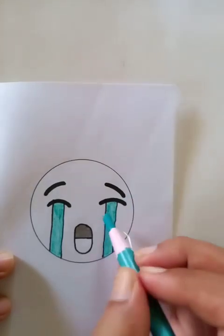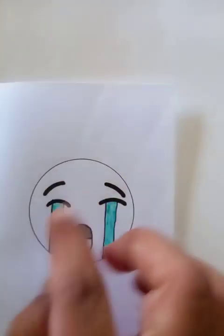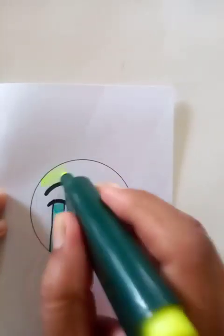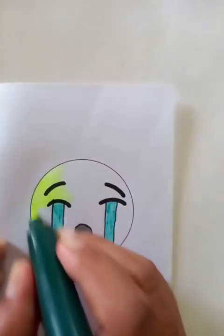The coloring is nice. Now we are going to fill up the whole part with the monochromic color. In this case, we are going to use the marker for better coverage.